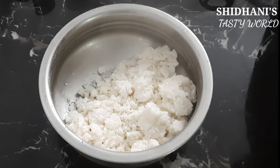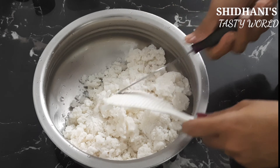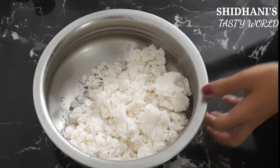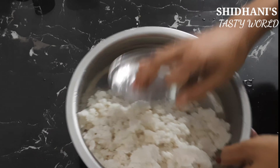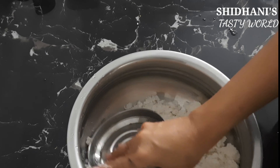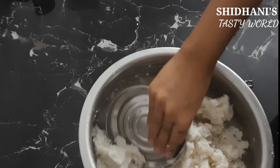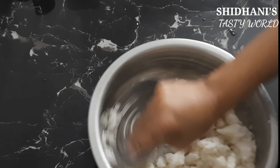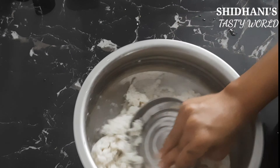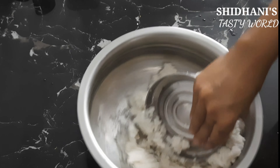I tried to massage the dough. I often use the one on the left — we made it soft. After massaging, I stopped and massaged the ones on the left.